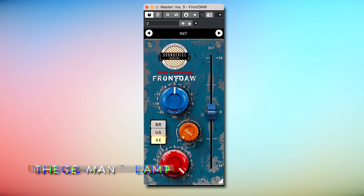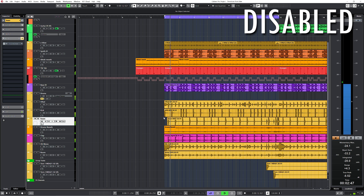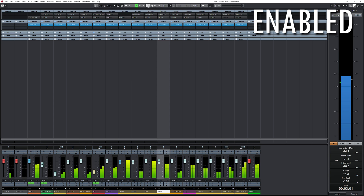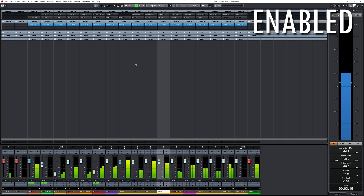The third variation is the German tube preamp — my guess is Telefunken preamps for this one. This is without the German preamps. The German preamps have more knock to them and an even more compressed, firm sound. You can really hear how the snare comes forward and has more presence.